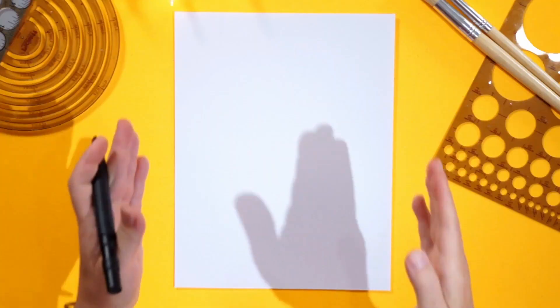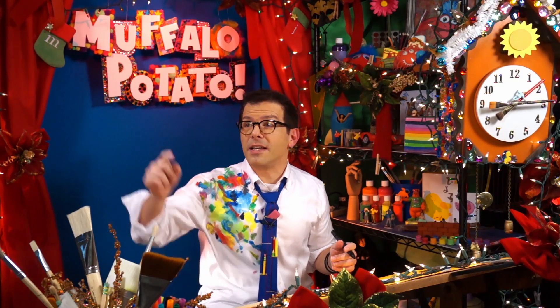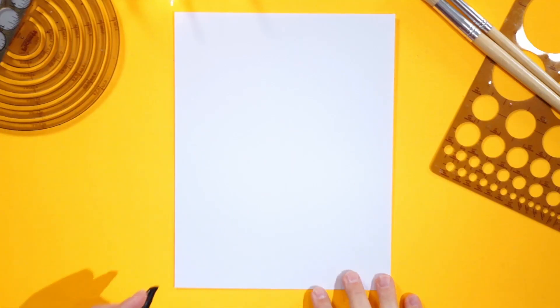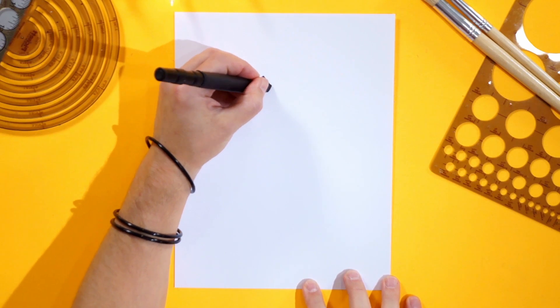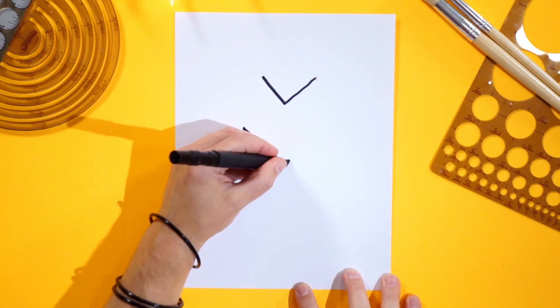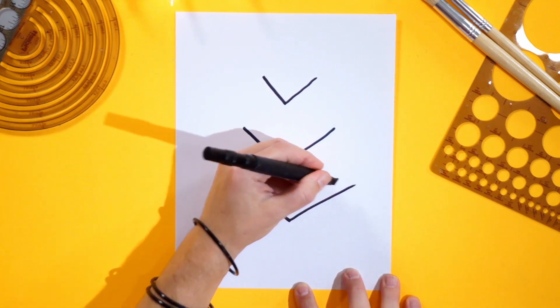Now this one's really easy, guys. Start with your paper straight up and down just like this, and we're going to draw three Vs. One V here, one V a little bit bigger, and one V even bigger than that right in a row. So let's do one V just like this, and let's do another V beneath it a little bit bigger just like this. And then the biggest one of all on the bottom just like this.